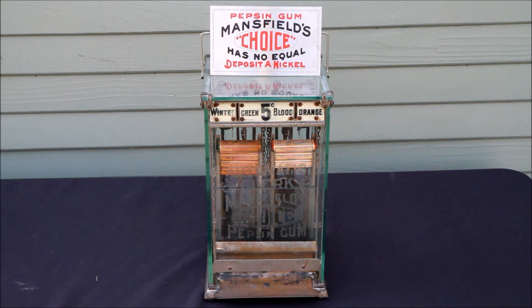This is the Mansfield's Choice Wintergreen and Blood Orange gum vendor — a two-column gum vendor made by the Automatic Clerk Company of Newark, New Jersey.